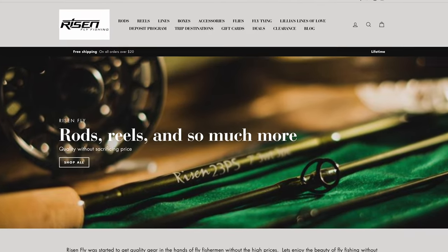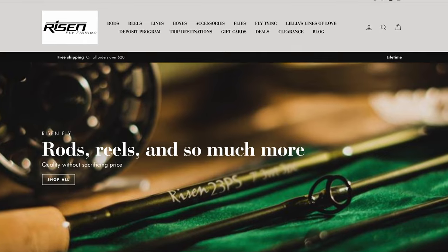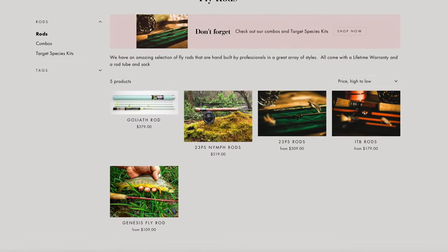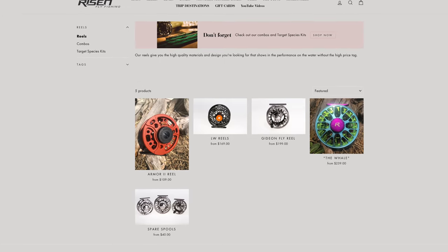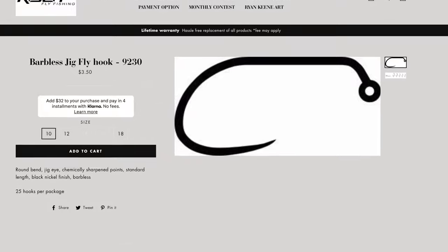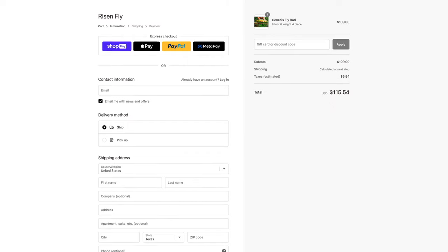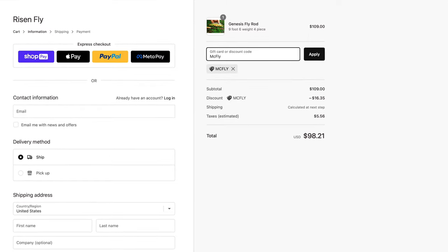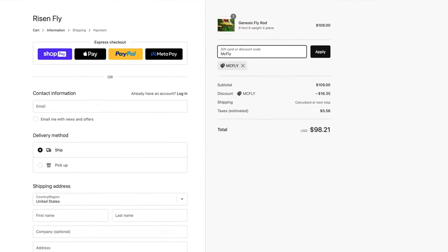I've gotten you all discounts from www.risenfly.com. They manufacture all their own hooks, rods, reels, fly tying tools, and other great gear for fly fishing. Not only are the prices at their shop great already, but they're offering you all 15% off of your first order with them. So go to www.risenfly.com and type in McFly at checkout for a discount on your entire cart.